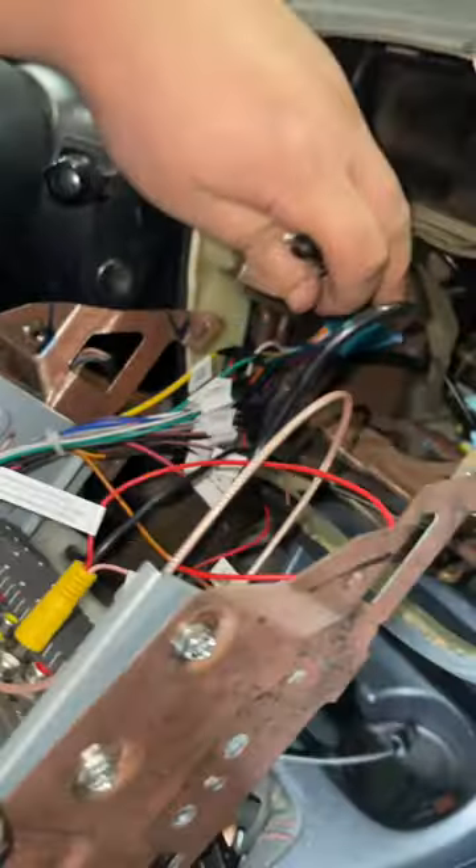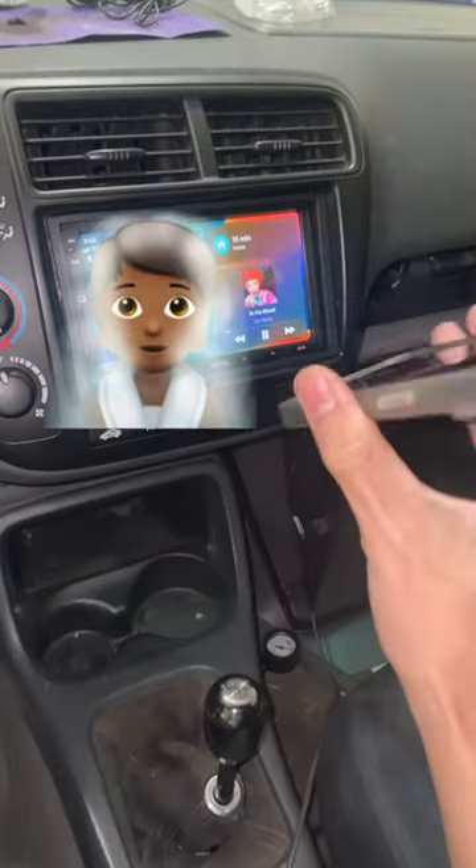Just like that we have the bracket on. Solder the harness together, put the radio back in. So I have the phone connected — this does have wireless CarPlay.